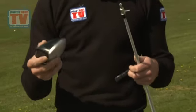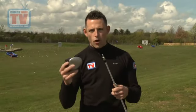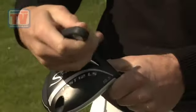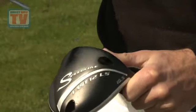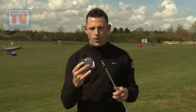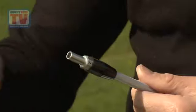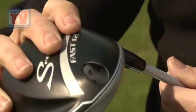Adjustable technology in drivers has been around for a while, but this is the first one Adams has produced. They've got elements in this driver which aren't new — we can change the loft, the lie angle, and the face angle. But one thing that is new is we can change the length of the shaft. We can add half an inch to the shaft and combine that with Adams' new aerodynamic head, and they say you can hit it a lot further.